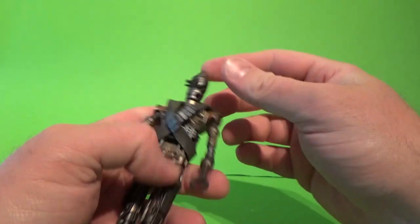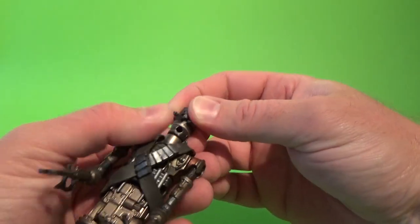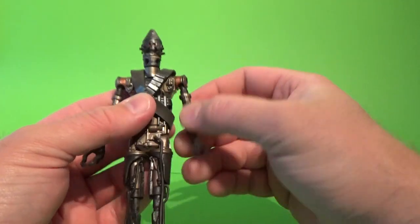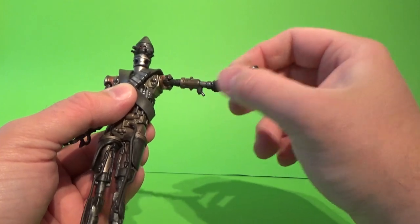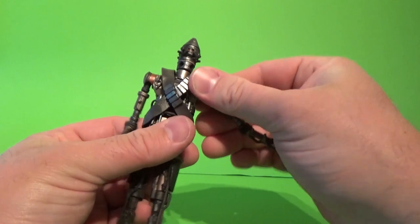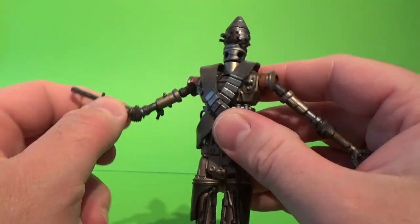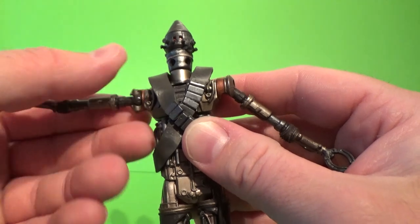So we'll take a look at his articulation. There are some swivels in the head, I think there's another bit that moves in there. Swivel shoulders, a hinge joint there, swivels, there's elbow joints, swivels everywhere. There's an upper torso joint there in the chest that swivels as well. This arm and shoulder socket moves around too.